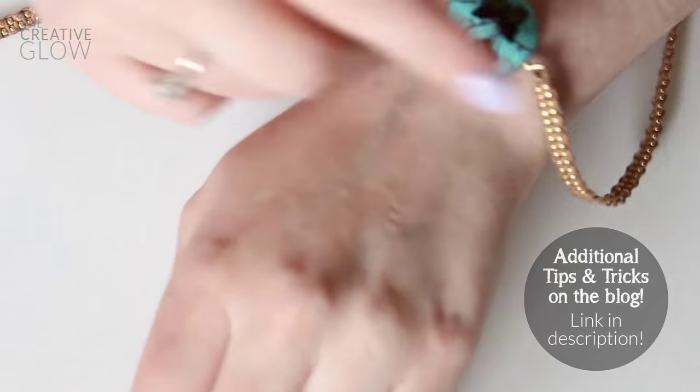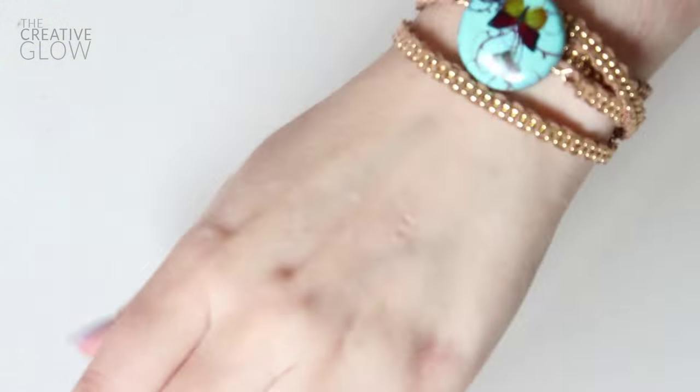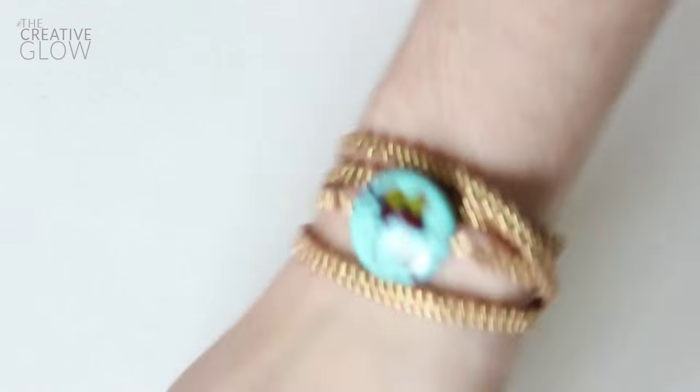And voila, your Anthropologie-inspired bracelet is complete! Beautiful. It takes a little bit of time, but it's pretty cute. So if you're into making bracelets, I'm sure you'll like this one.